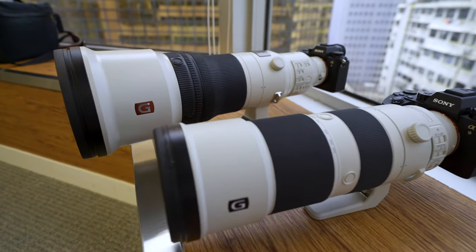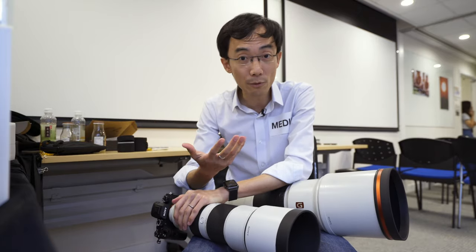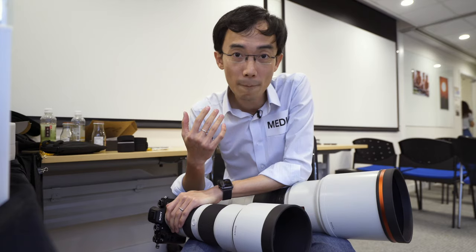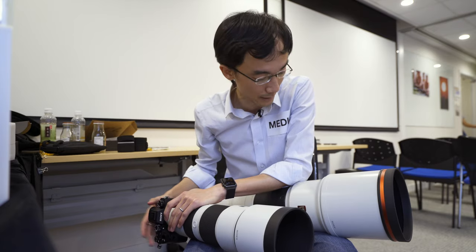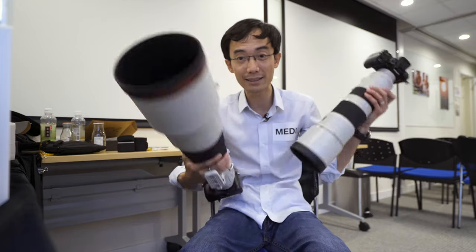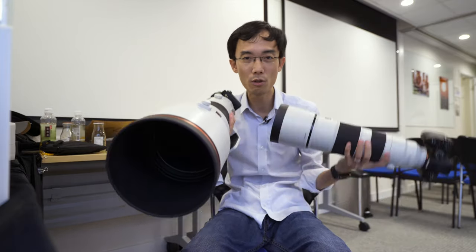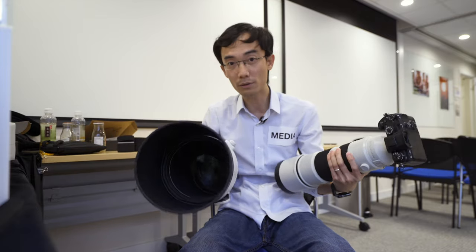As Sony said before their presentation, they know that some professionals — sports photographers, wildlife photographers — have been holding back from switching to mirrorless because the tele lenses weren't there. But now you have all the tele lenses you want, and Sony believes this is the first time they have the full range of lenses for any professional photographer.